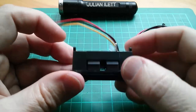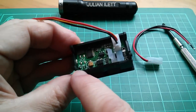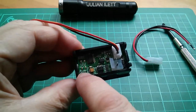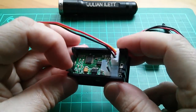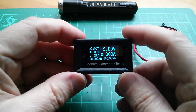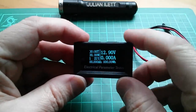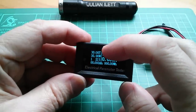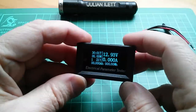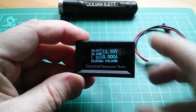It's got temperature, which appears to be measured by this little bead thermistor marked RT. So we could try warming that up — or actually I'll get some freezer spray and cool that down in a minute. That's showing 21 degrees, which would be about right — I've got the heating on at the moment. We've got watts there — that's instantaneous immediate watts — and elapsed time, which has just gone up to one minute.